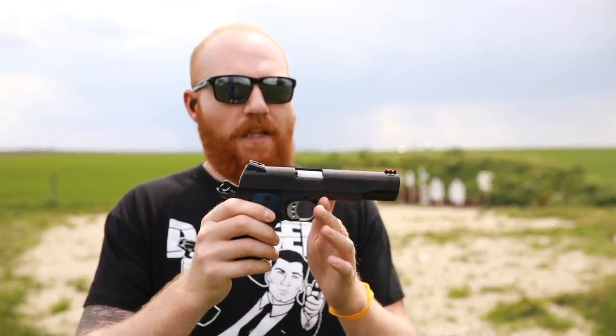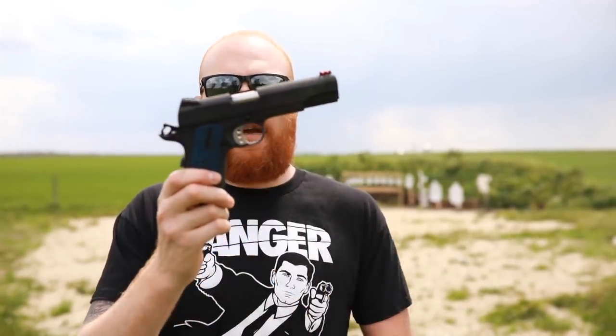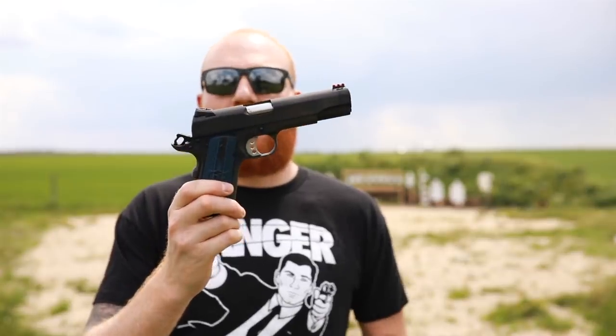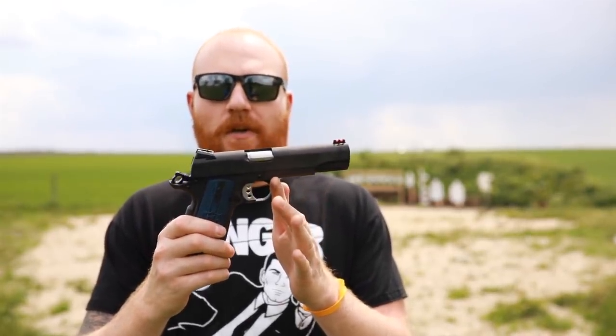I really like the high-vis sights so far — the blacked-out rear and the red front. That is my all-time favorite sighting system, combined with my all-time favorite type of trigger, which is on a 1911. So it should be a very accurate gun. We'll take it out to 100 yards during the review. If you like this, please like and subscribe. Please help out your local homeless shelters, and remember to recycle. I'll check you later.